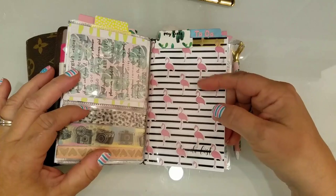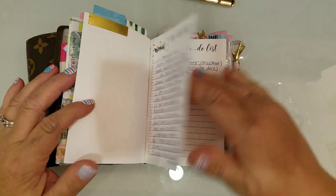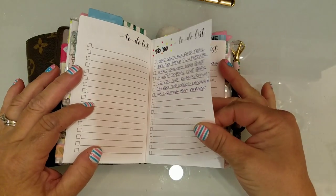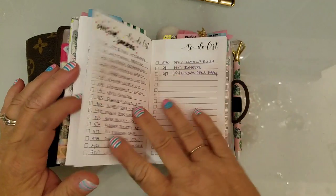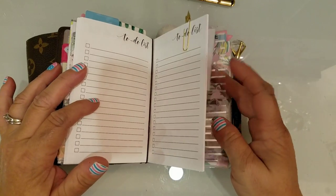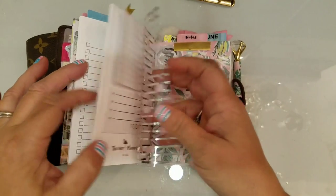The next booklet is a to-do list — I wrapped this acetate around it and made some lists in here. The paper quality is really, really nice. This is just how my to-do list booklet looks, with a few sticky notes right here.